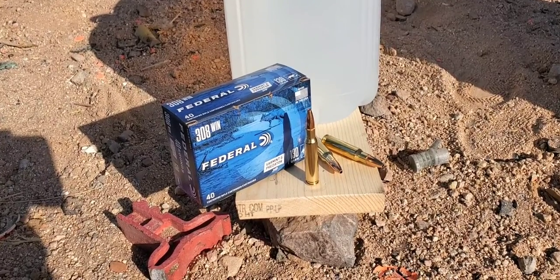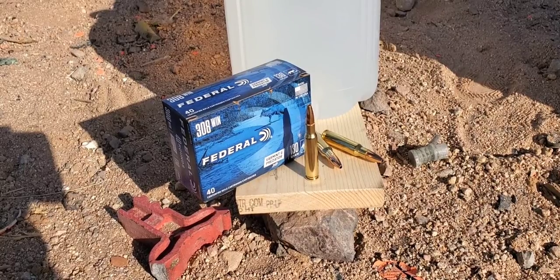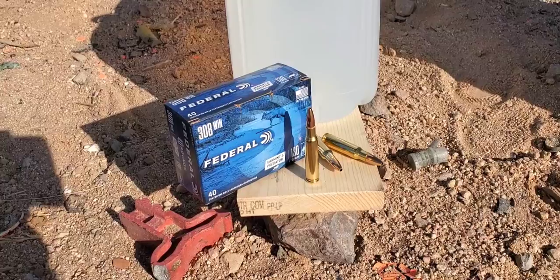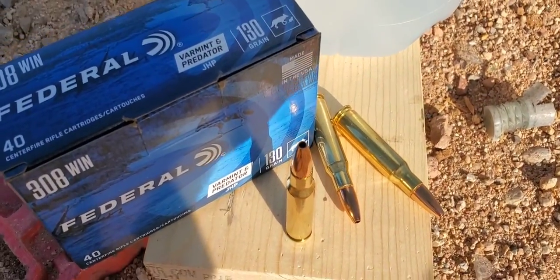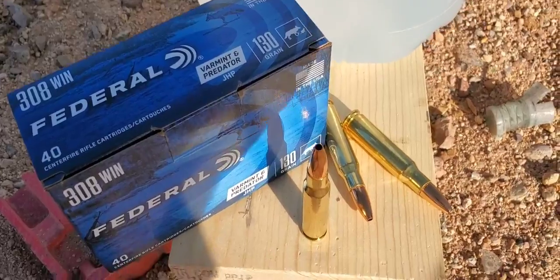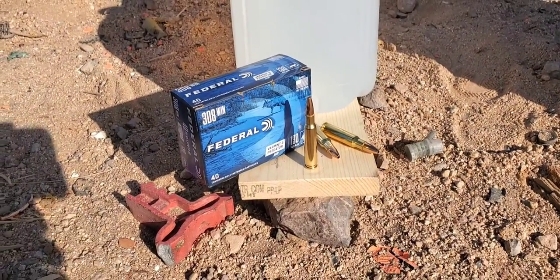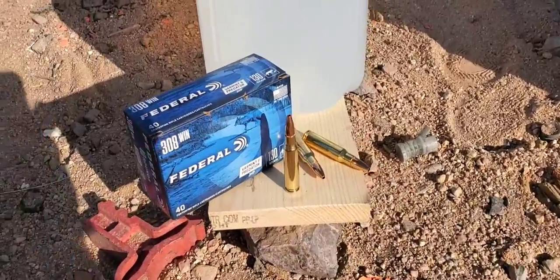All right, here we go. This one is going to be .308 Federal 130 grain Jacketed Hollow Point. This is Varmint and Predator 130 grain bullet. It has a nice hollow cavity on the hand. That one is 130 grain. We're going to try it out of the Remington 788 from 25 yards in the jug test.